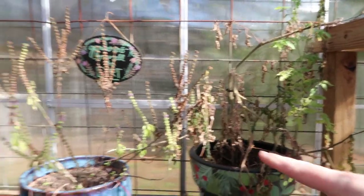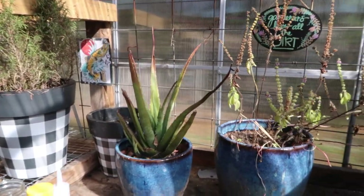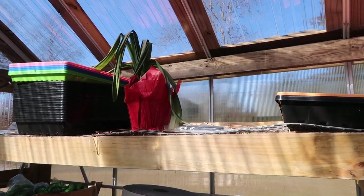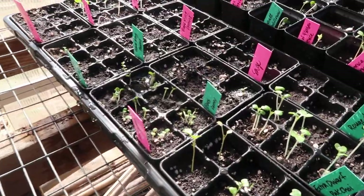I told y'all yesterday how my greenhouse must have gotten pretty cold at some point, because several of the things out here that can't handle the cold have browned up — this little tomato plant and that basil. My aloe vera got brown tips; it'll pull through. And that amaryllis, which I had stuck out here after it bloomed. I do have some sprouts out here that are doing pretty good.